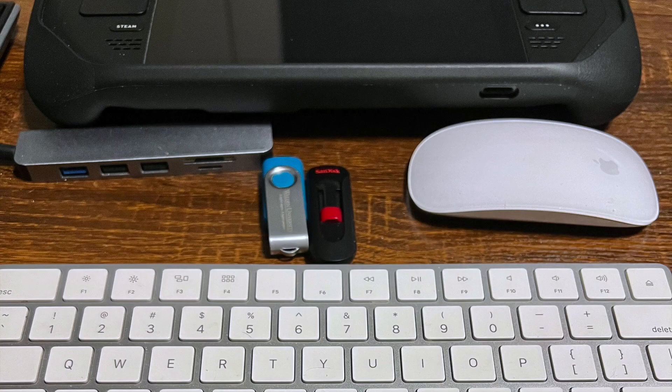To dual boot your Steam Deck, you're going to need the following items: one USB with Windows 10 or 11, one with SteamOS, a keyboard and mouse, and a USB Type-C hub.